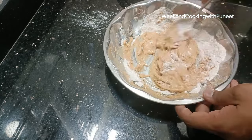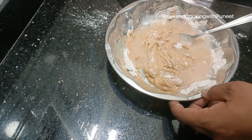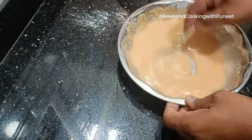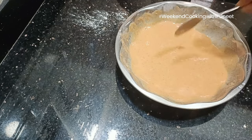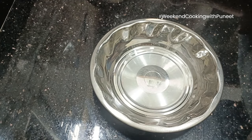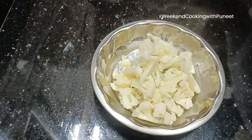Once the paste is ready, we are going to dip the cauliflower florets into it. Mix them very well so that the mixture gets into all parts of the gobi, and leave it for marination. Marinate it for at least 30 minutes so that we achieve the intended flavor.